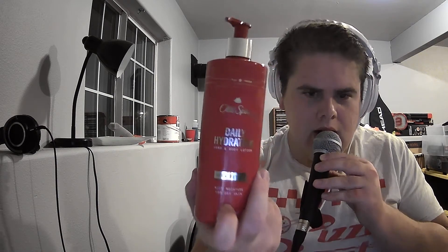What's up, you guys? Welcome to another product review. I've been using this Old Spice Shave Daily Hydration Butter — or shave butter lotion, I guess.